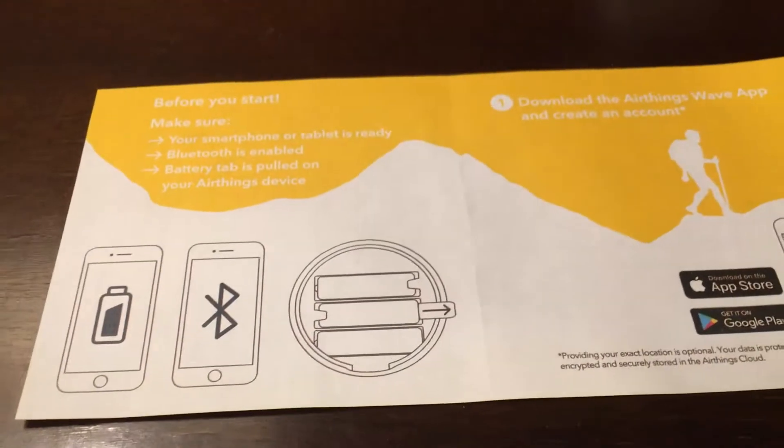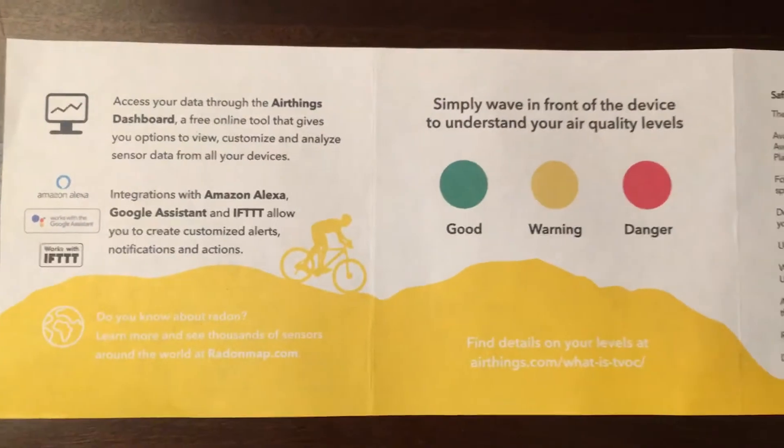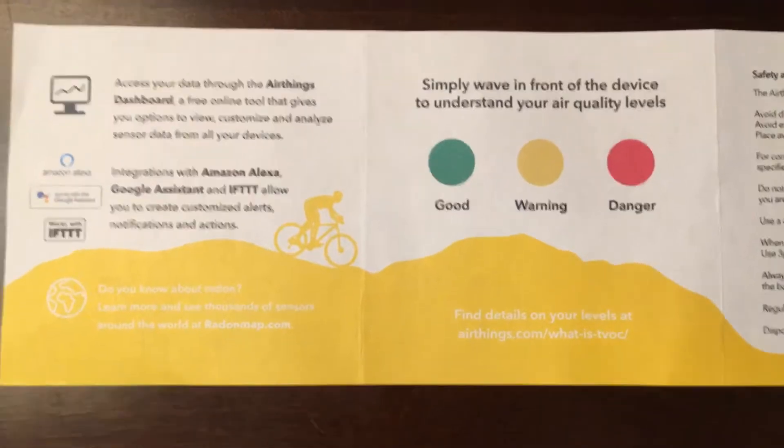Let's look at the instructions so you can just take a look — feel free to read on your own, just push pause. There's the other side. These are helpful. I've got green, orange, or red — I guess it's more of a yellow, isn't it? Safety and maintenance, limited liability, warranty.